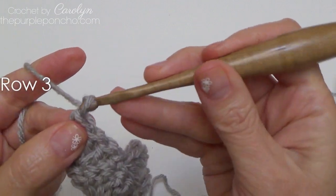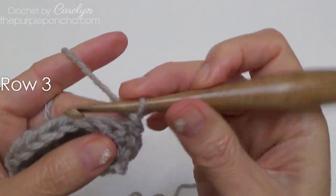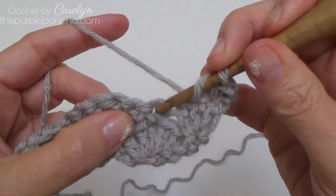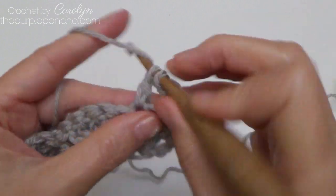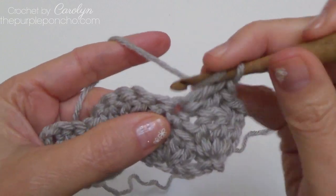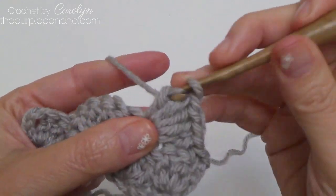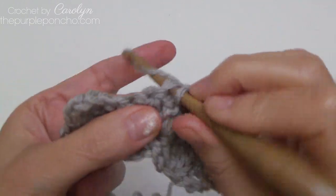Row three: begin with chain one and turn, then place a single crochet in the very first stitch. Skip two stitches, and working into the next stitch — which is your single crochet stitch — place five doubles in there: one, two, three, four, and five. Skip the next two stitches, and single crochet in the next.